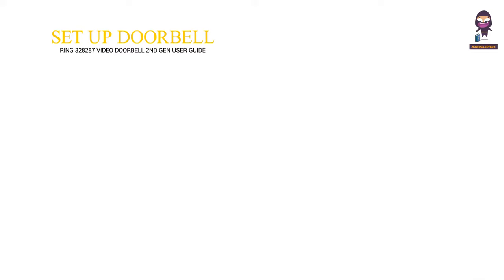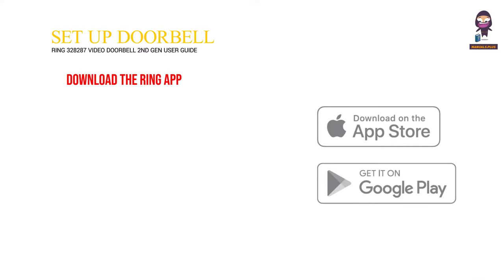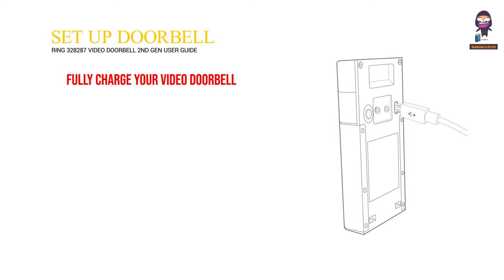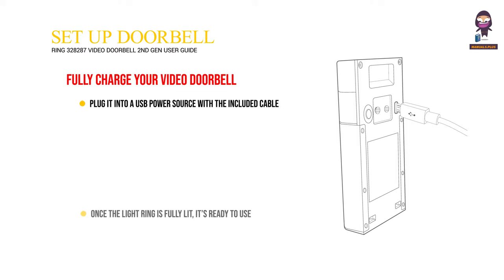Set up your video doorbell. Download the Ring app — the Ring app walks you through setting up and managing your video doorbell. Search for Ring in one of the app stores, or visit ring.com/app. Fully charge your video doorbell by plugging it into a USB power source with the included cable. Once the light ring is fully lit, it's ready to use.